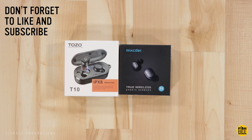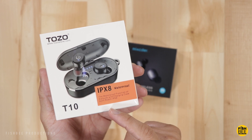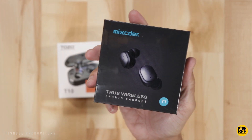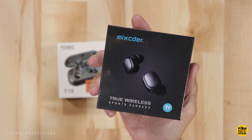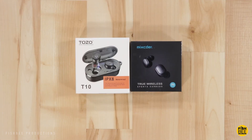Today we're going to take a look at two different true wireless earbuds. One is a really popular one on Amazon, the Tozo T10 IPX8 waterproof earbuds. We're going to do a direct comparison against the Mixtor T1 True Wireless sports earbuds. I'll leave a link in the description below with current pricing and more information.